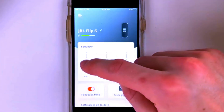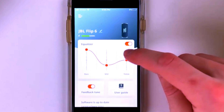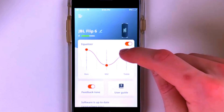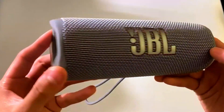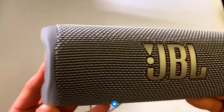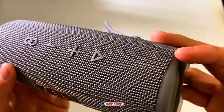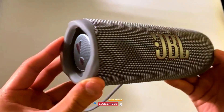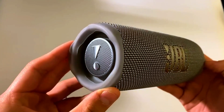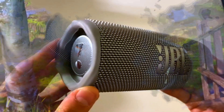Whether it's a large outdoor event or a gathering with friends, Party Boost ensures the music stays loud and clear, no matter the occasion. Setting up Party Boost is simple and seamless — just press a button on your Flip 6, and it will instantly connect with other JBL Party Boost compatible speakers nearby. So if you're looking to host a backyard party or increase sound coverage in a big space, Party Boost will ensure everyone gets to enjoy the music without a hitch.